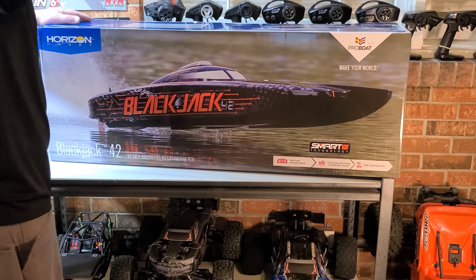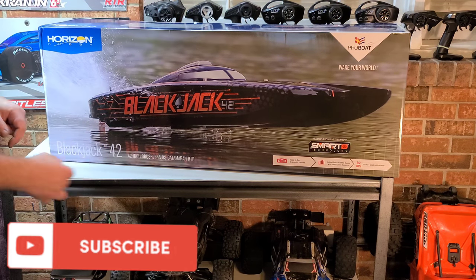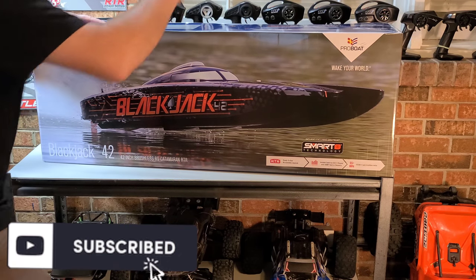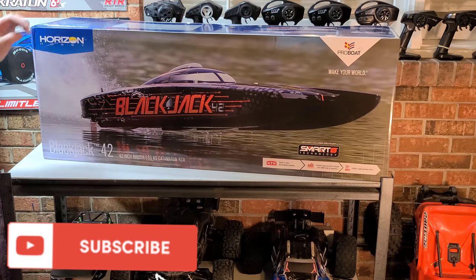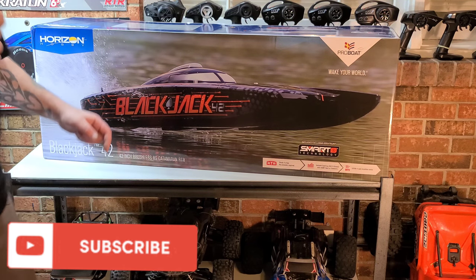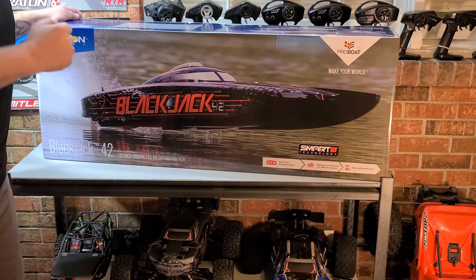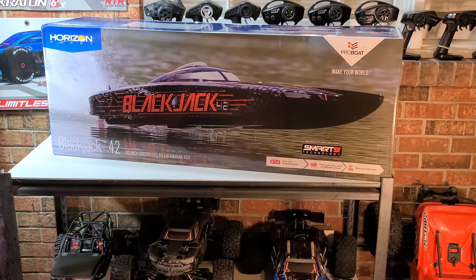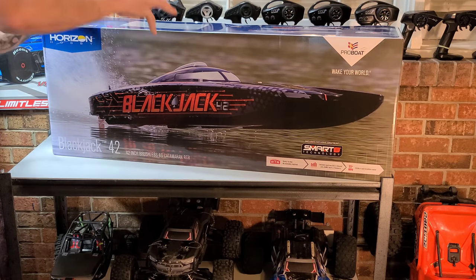We got this absolute mammoth of an RC boat in today. Soon as this boat came out, I went to my hobby shop and made the pre-order. This is a 42-inch Pro Boat Blackjack. It's got Spektrum Smart technology, 8S capable. Boat comes ready to run — box stock, ready to go.